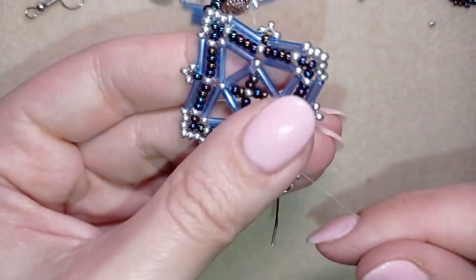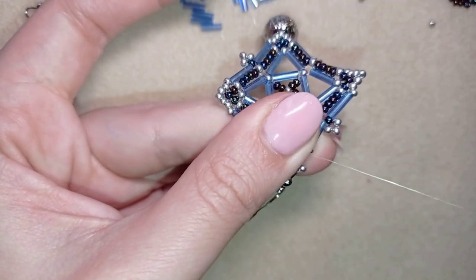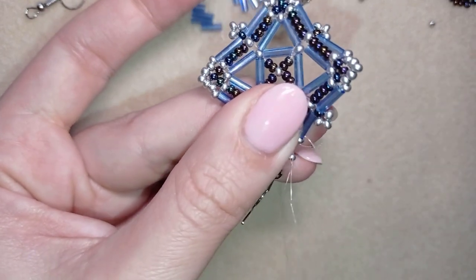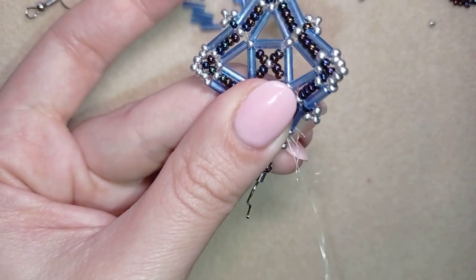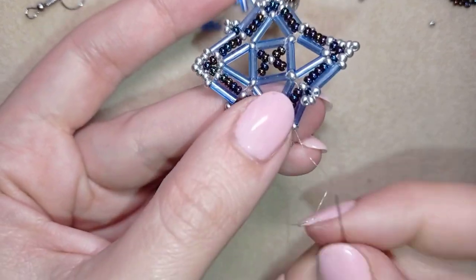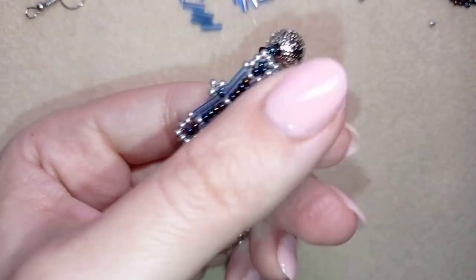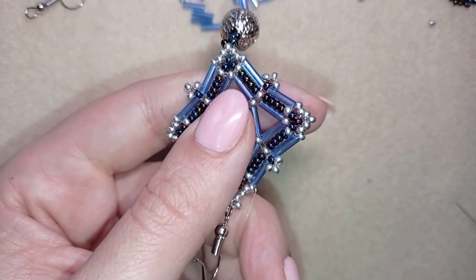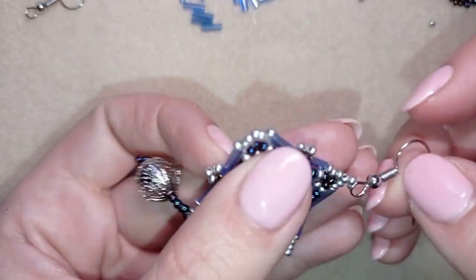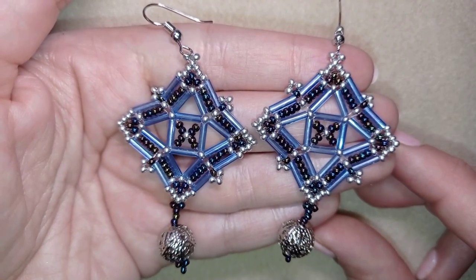Now I make a knot, going once through a loop, then a second time through, and I pull. Then I go through the following seed bead and cut the thread tail. My Royal Bugle Beads earring is ready!